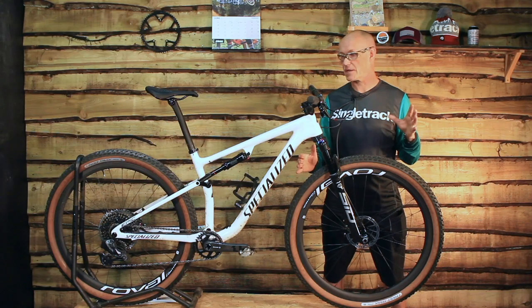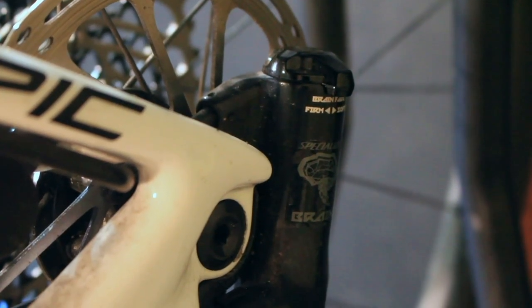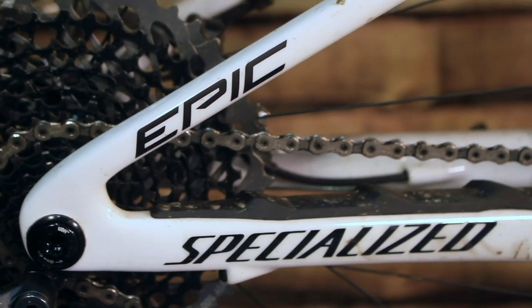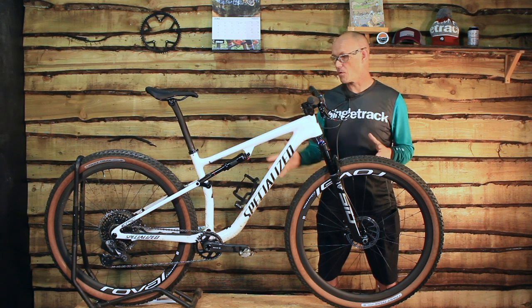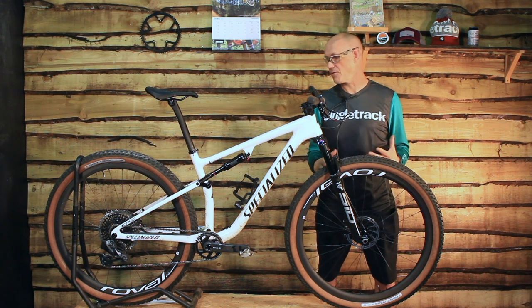Specialized did a lot of work two or three years ago and redesigned the Epic. They changed the brain, which has always been a part of the Epic FSR, they did away with the horse link — and we covered that in a video we did a couple of years ago. This has taken all of those improvements and moved on a little bit more to further cement this as a full-on race machine.